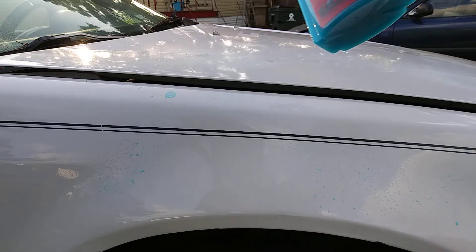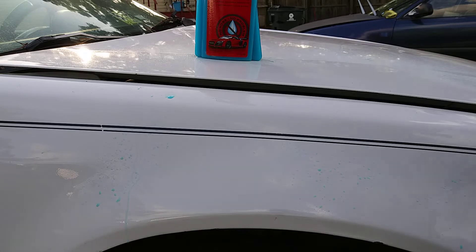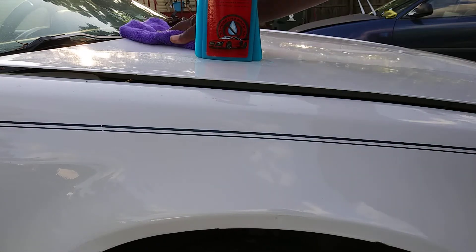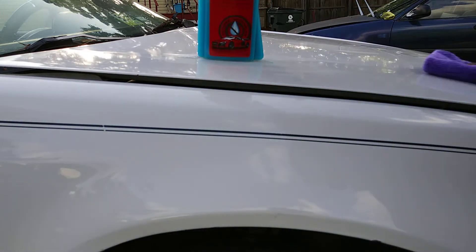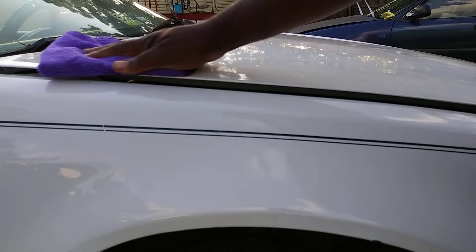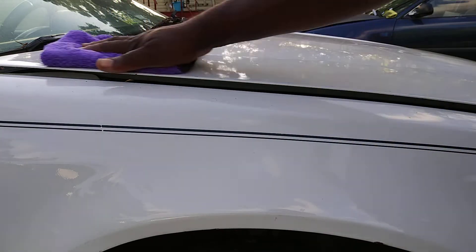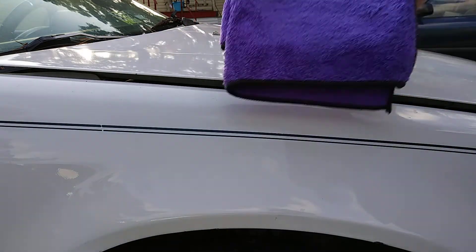Let's spritz a little more here — spritz a little on the hood. The hood is slick from that Fuso Coat, but let's give it a wipe. Oh man, it's sleek — it's definitely sleek. Sure, it's also sleek from that Fuso Coat too, but this puts a nice shine on the vehicle.